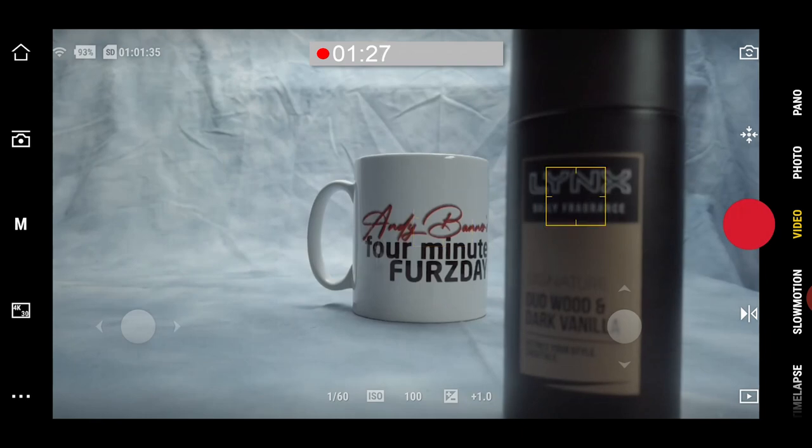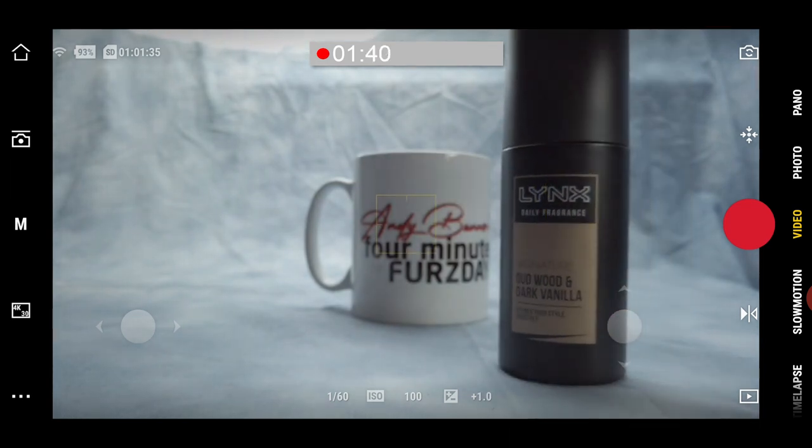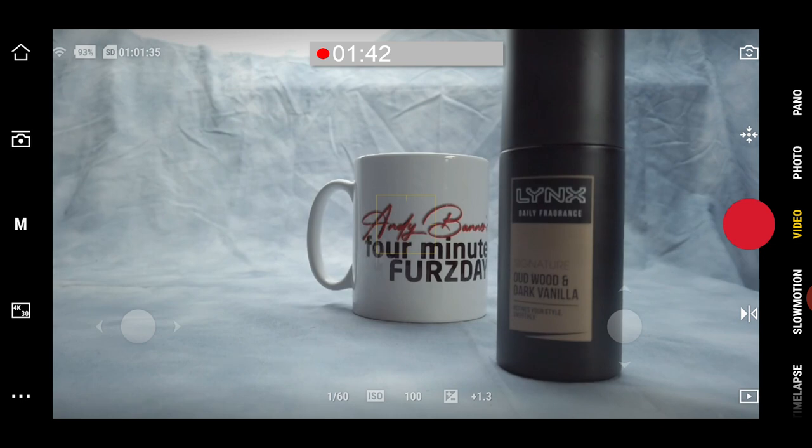We're in continuous focus now and we select the cologne bottle — it's in focus. Theoretically, that will remain in focus as long as we move it around on that point, or more specifically, that point will remain in focus. But it doesn't. Focus reverts to the centre of the frame, which is not the expected behaviour having set focus on that particular point. It knows it loses focus but doesn't try to get it back in the same position.